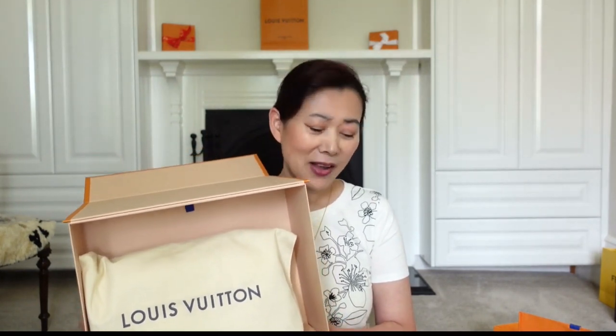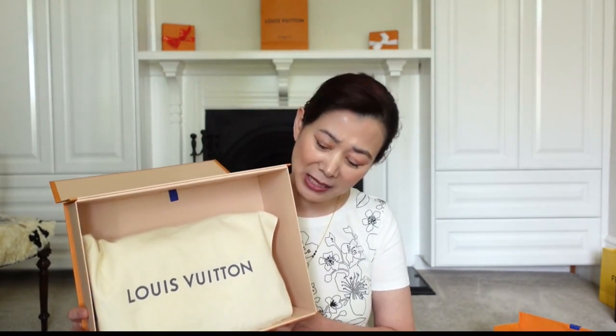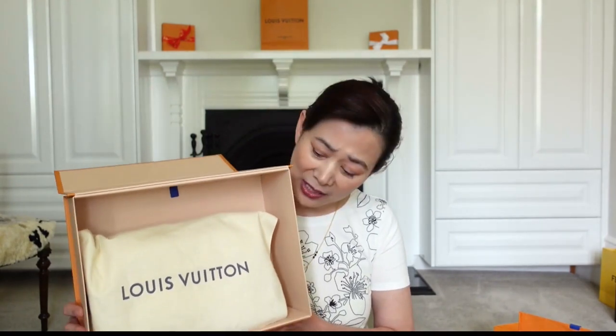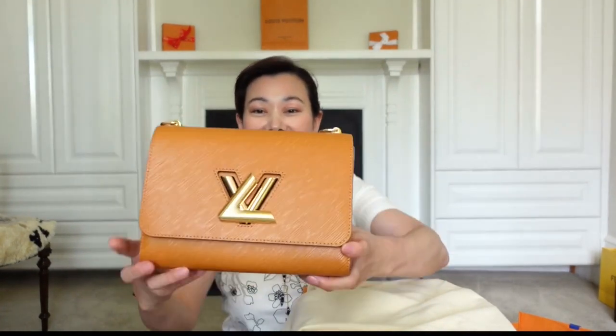I really wish Louis Vuitton would improve the packaging of their bags. Although I agree it's what's inside that counts, I also think that the packaging is supposed to match what's inside when it comes to selling luxury items. I just don't feel like this packaging did justice to what's inside. Please leave a comment below whether you agree with me that they need to improve their packaging. Okay, are you ready to see it? This is it.